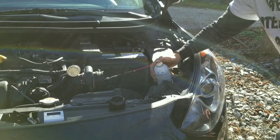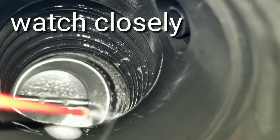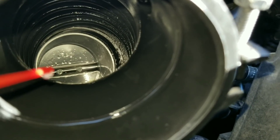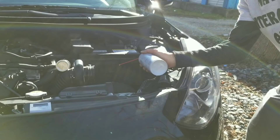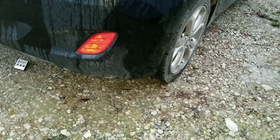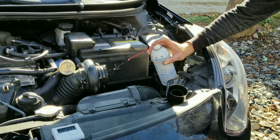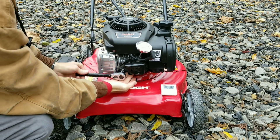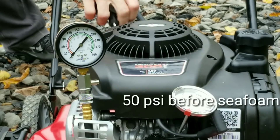We have a couple things coming up that I cannot believe even happened — you're definitely gonna need to see this before using Seafoam. Look at all this smoke; we're definitely doing something here today. Are you ready to go inside this engine and see: does Seafoam actually clean intake valves on a direct injection engine, or GDI? We all have that carbon buildup issue.